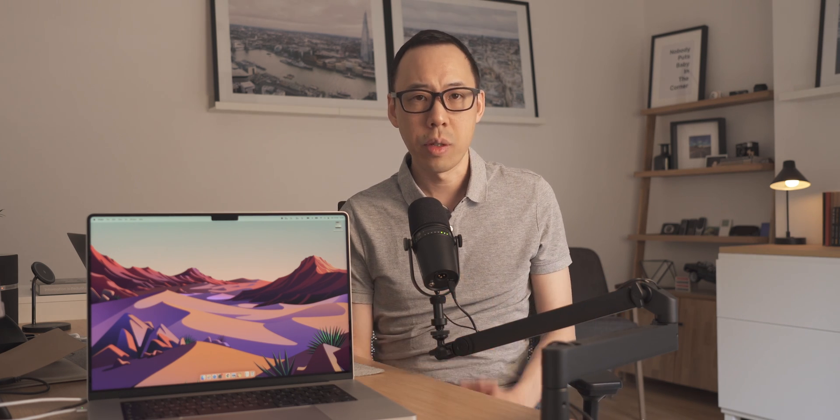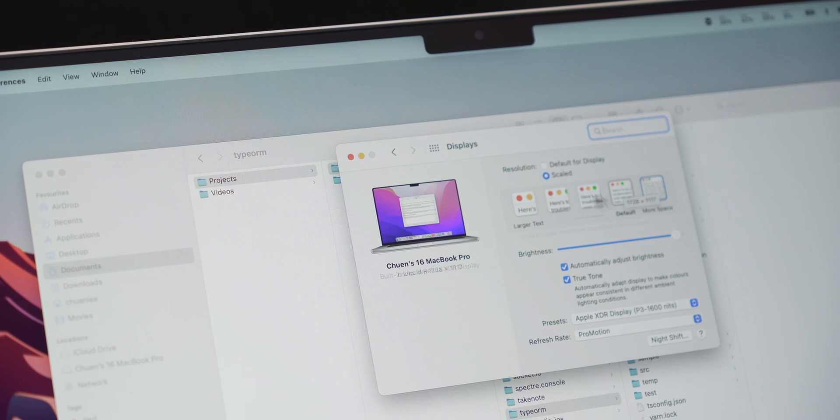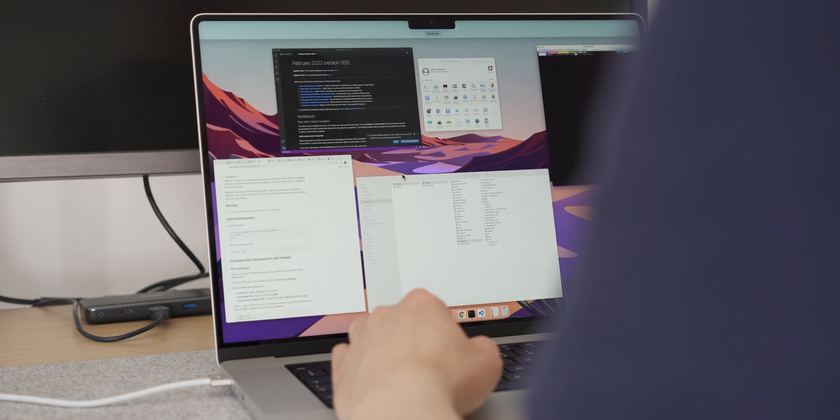I think where you get your money's worth is that screen, especially if you need to have multiple windows side by side. You can set the desktop to 2056 by 1329, which gives you more space for side-by-side apps and more room to have multiple windows in various configurations.